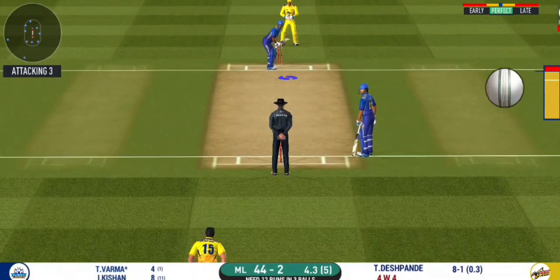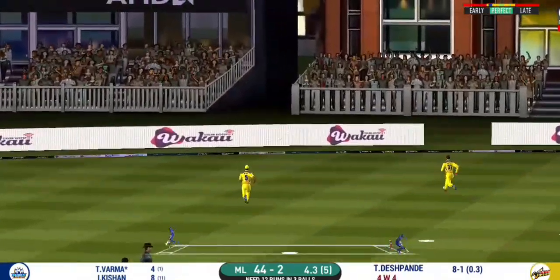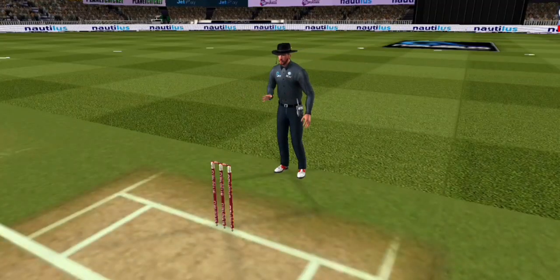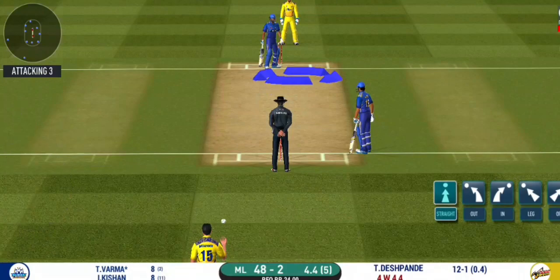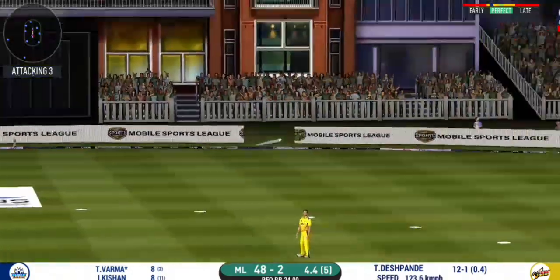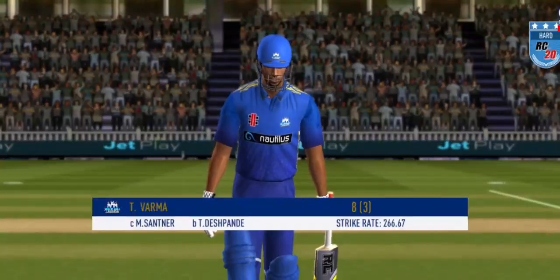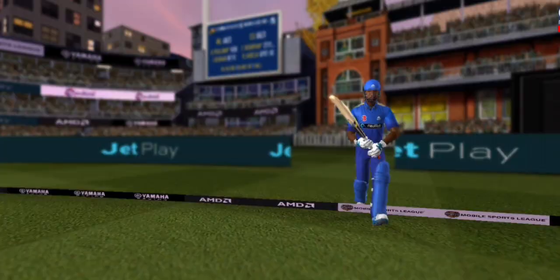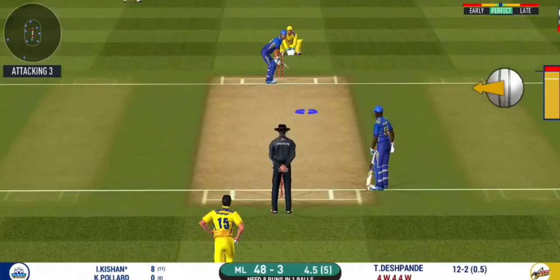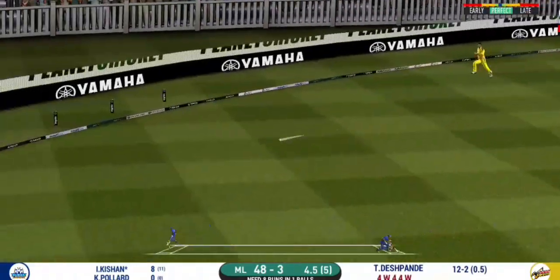He is arguably one of the best hitters in world cricket. He has found the gap — that is a boundary. He is taking a long walk towards the pavilion. The bowler will have to be extra careful of the line he bowls to the field. He smashed that to the boundary — four runs.